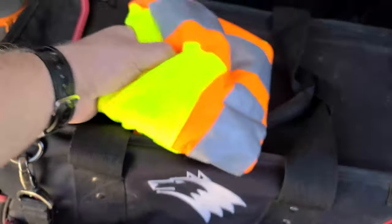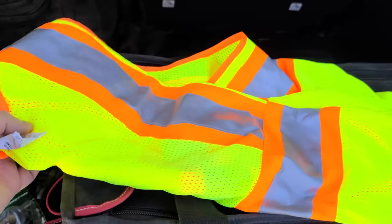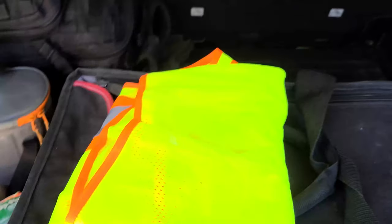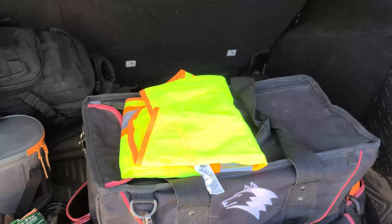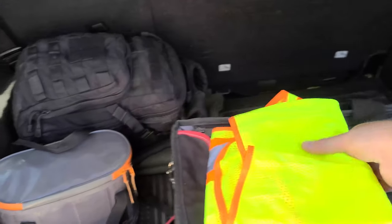Next up is a high-visibility reflective vest. I tend to find myself on the side of the road helping people out quite a bit up here in the mountains, and this keeps you safe and makes sure other drivers can see you.